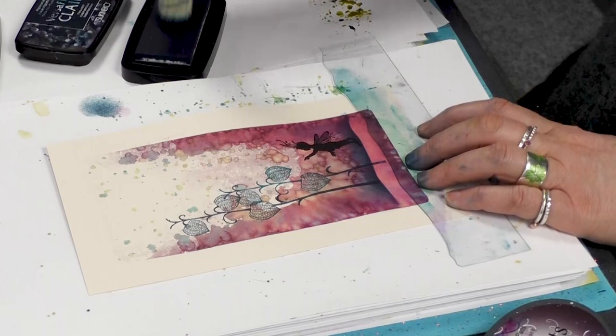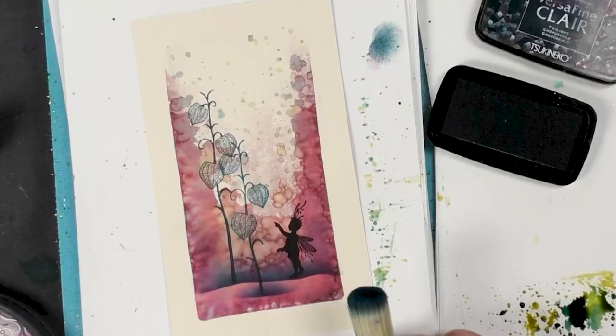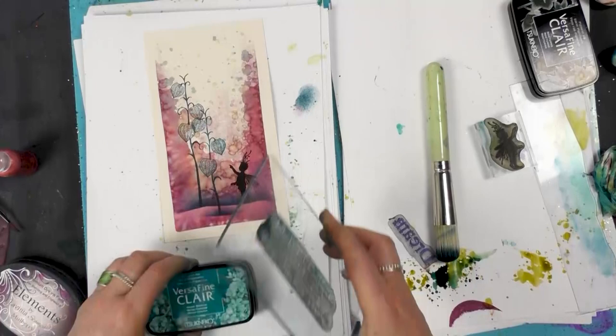I'm going to do the same under this other one, again just grounding that. Now it doesn't need an awful lot more doing to it - maybe some words - so I'll ink up in the warm breeze.